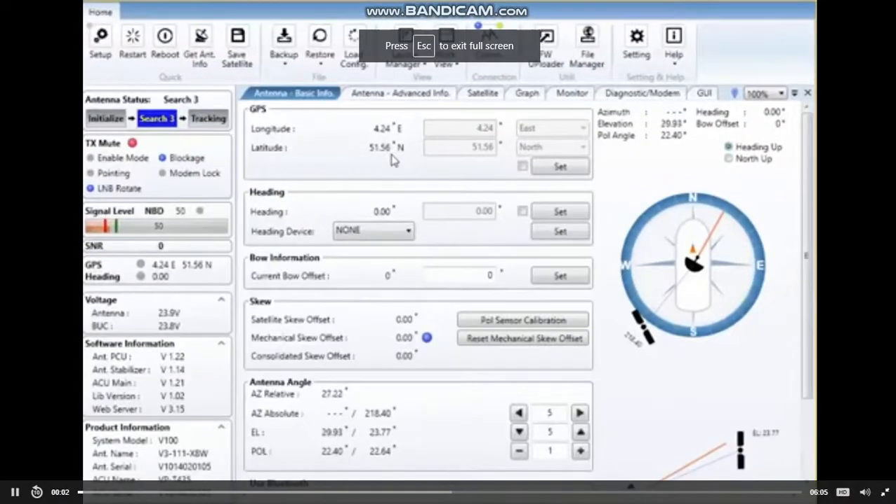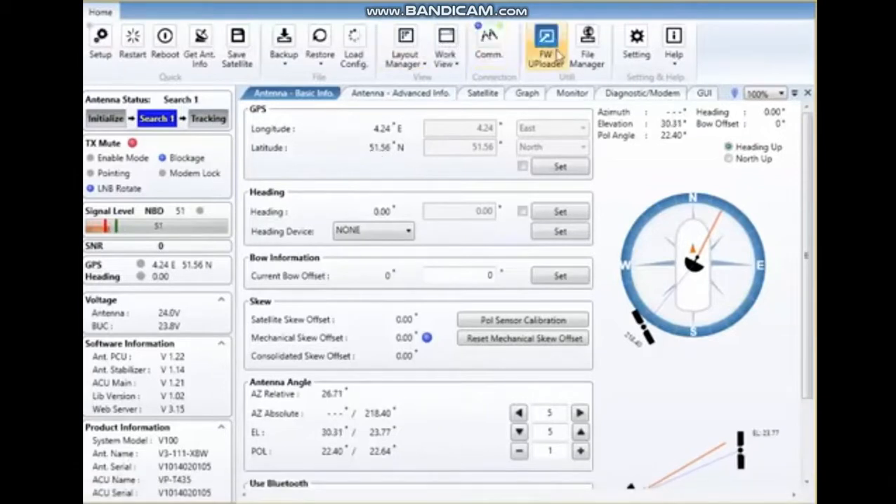The firmware update in the APTUS — embedded in the APTUS — we've got a firmware loader program and a file manager. The firmware loader program is embedded in the software, and once you click on it, it will automatically disconnect the antenna from the APTUS and automatically search for the right port to connect the firmware loader.